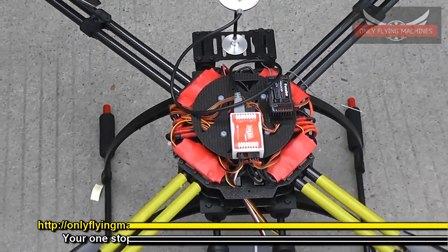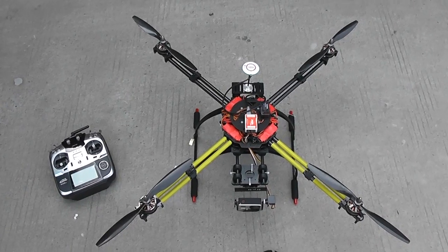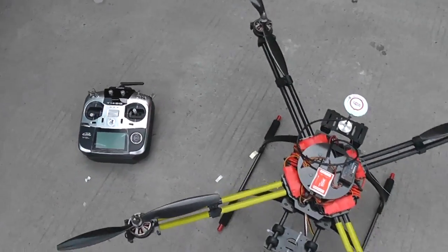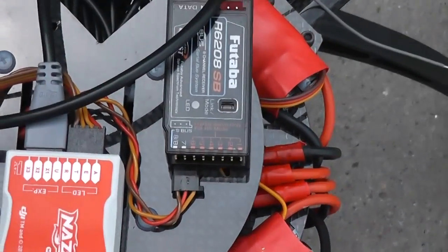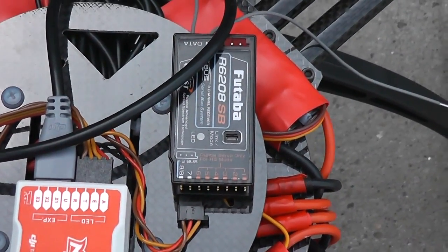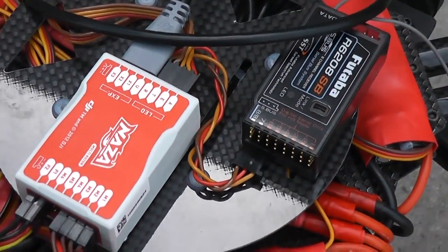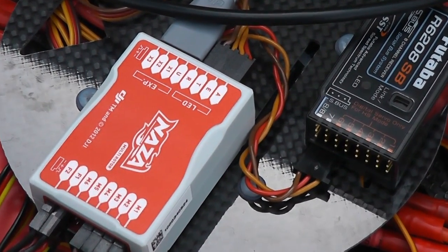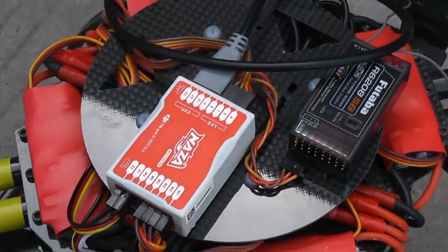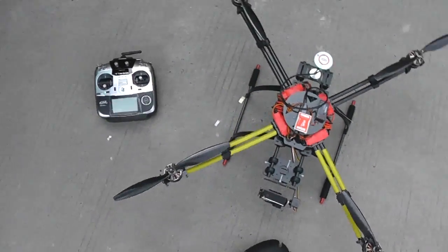With 14x7.0 propellers and powerful Tiger motors, you can also put bigger motors and 40 amp ESCs. Right now I'm running 30 amp ESCs and have it set up on my Futaba 14SG radio system using an R6208SB receiver with S.Bus — only one cable connected to the receiver and flight controller, and everything is working perfectly.